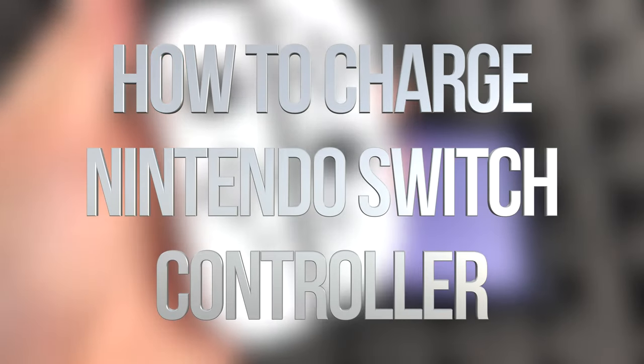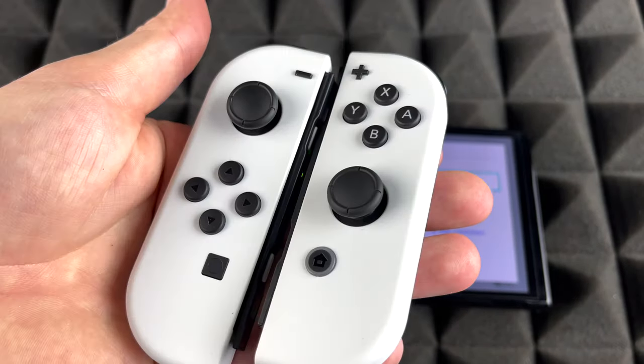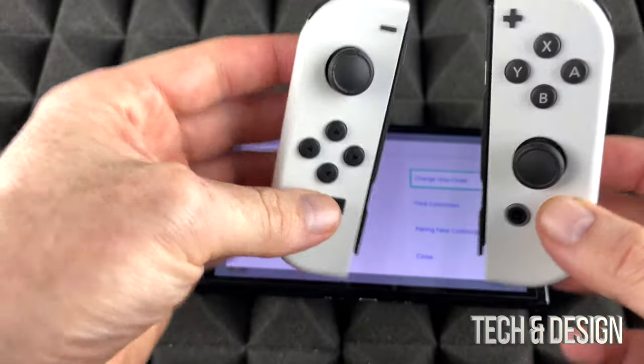Alright guys, so got a lot of questions about how to charge these. It doesn't really matter what color they are — this is the white model, but if you got the Nintendo Switch neon color, there's two different colors. It's the exact same thing, you charge them the same way.